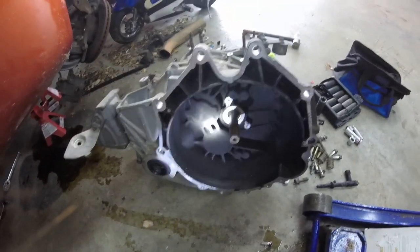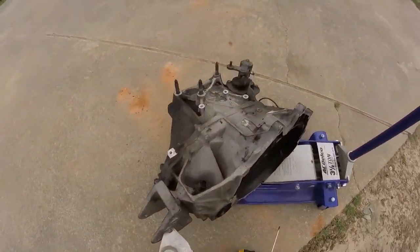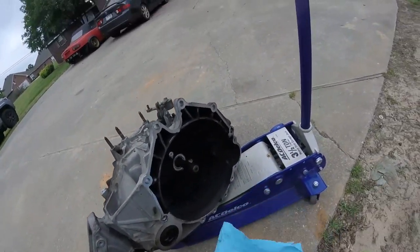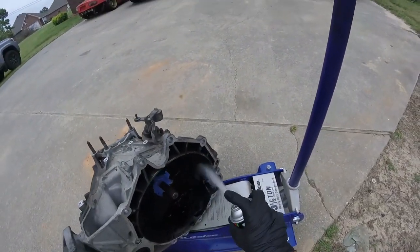Let's take the transmission out to the driveway, get it cleaned up, get all this buildup off of it. I'm going to use brake parts cleaner and some shop rags to clean it up, tape it off, and see how much of this I can get out.